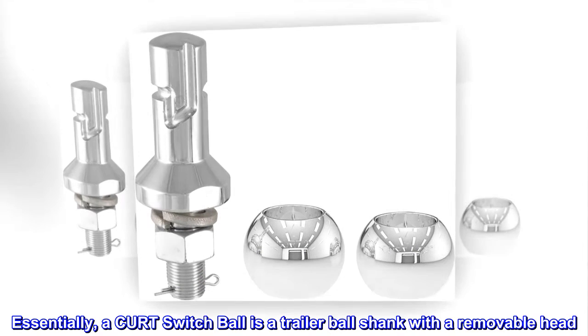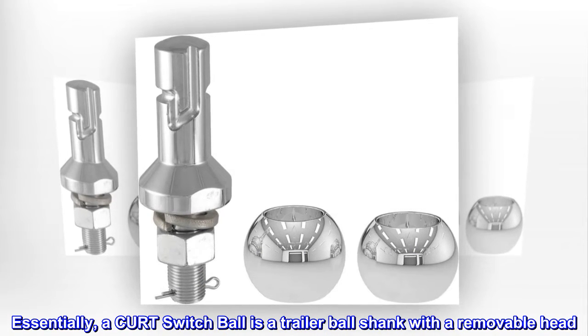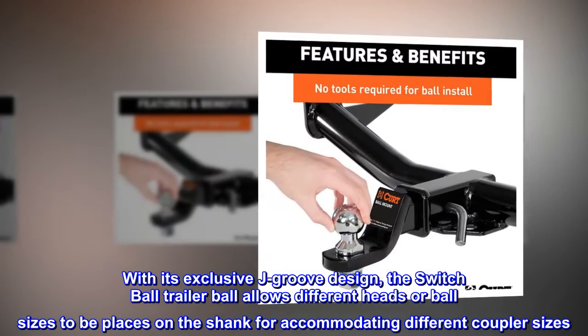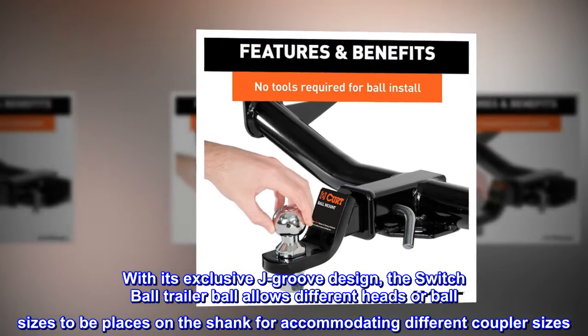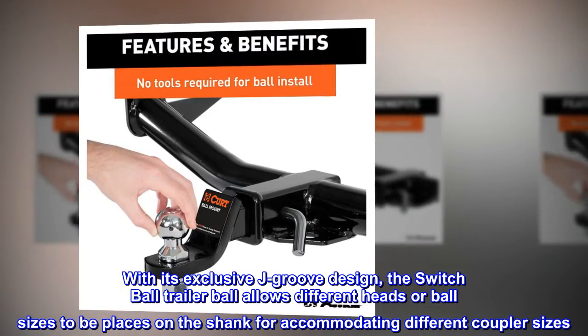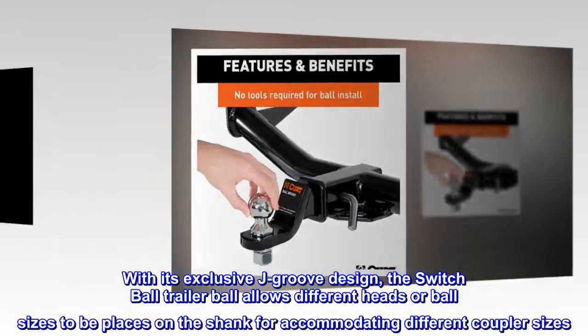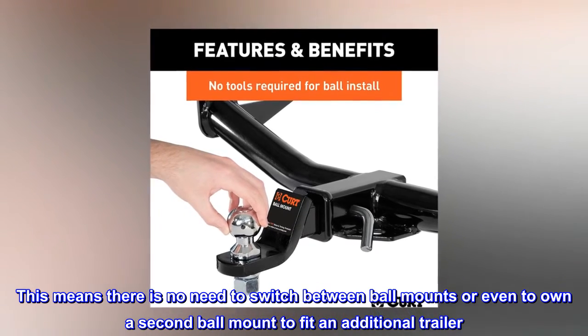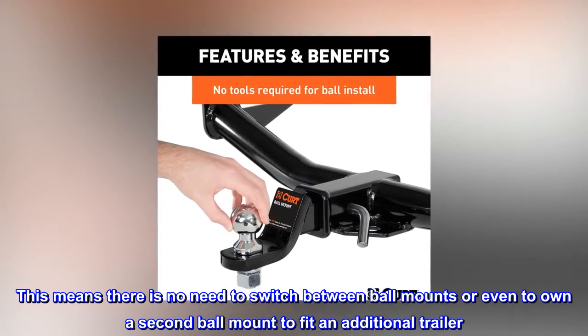Essentially, a CURT switch ball is a trailer ball shank with a removable head. With its exclusive J groove design, the switch ball trailer ball allows different heads or ball sizes to be placed on the shank for accommodating different coupler sizes. This means there is no need to switch between ball mounts or even to own a second ball mount to fit an additional trailer.